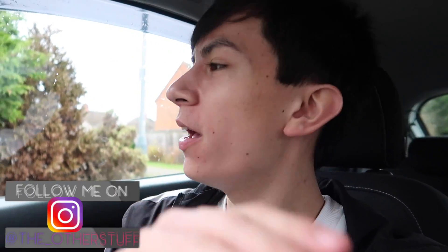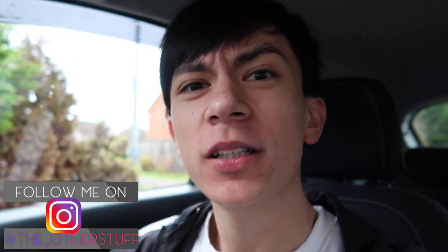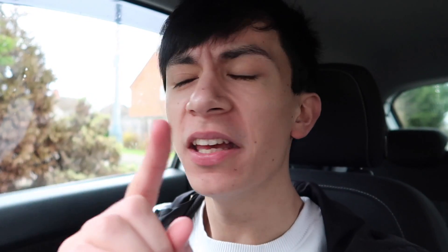Hey guys, how are you guys doing? Welcome back to a brand new video on this sexy channel. And why do I say sexy channel? Because I'm sitting in a sexy, clean...